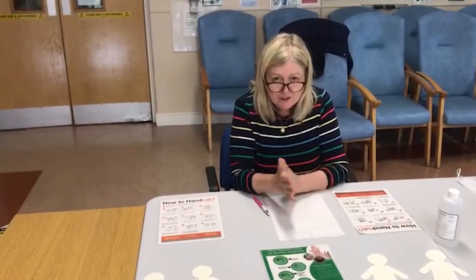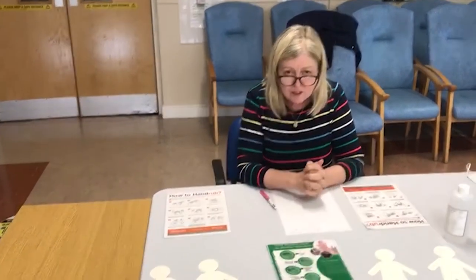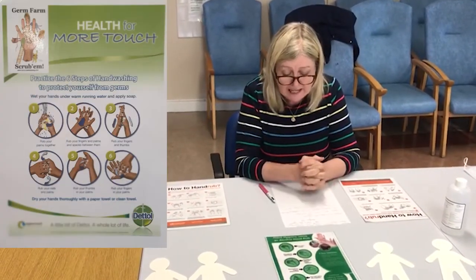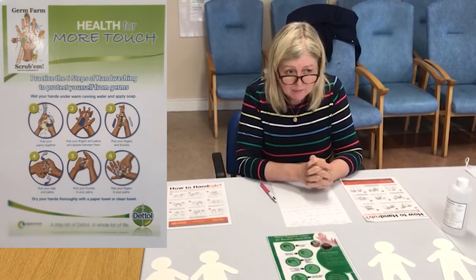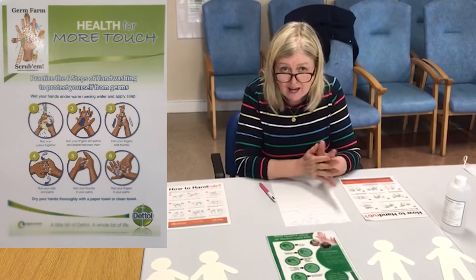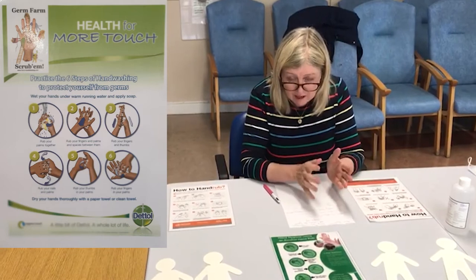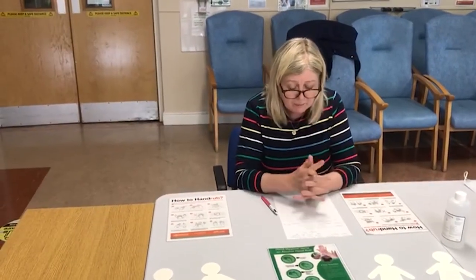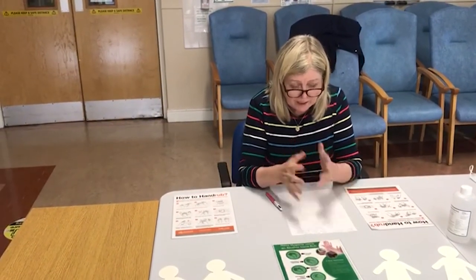Hi everyone, Trisha here from Westgate. Today's session we're going to talk about hand hygiene. Our hands, as we know, are the biggest transfer of disease and infection, and by washing our hands we're breaking the chain of infection. Once we break that chain, the infection can stop. Our hands are the link in the chain, so by washing them we are breaking that chain.